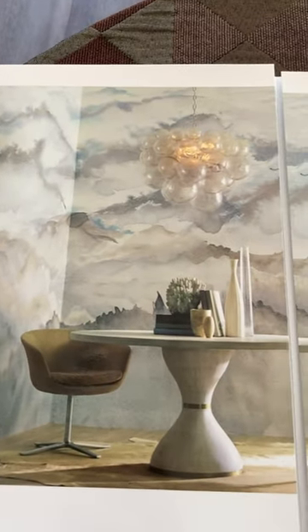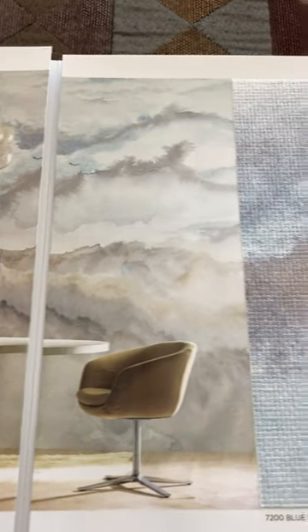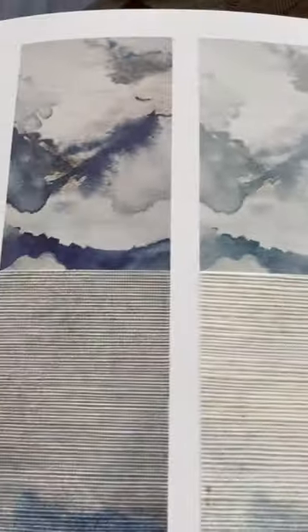Here's another glam on a budget option. This is a designer Philip Jeffries — it's going to come on a printed grass weave or paper weave. You might want to use something like this in a kitchen or a bathroom. This one is shown here — it's a Carol Benson Cog that kind of gives you that soft, flowy artistic look.